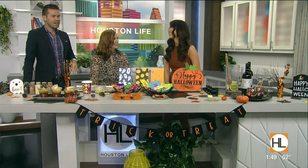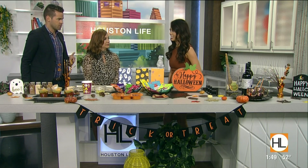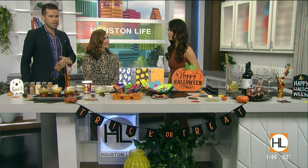Welcome to the show. Thank you. Candy overload is really something that a lot of parents deal with during this holiday, but you're saying there are ways we can all enjoy it without the sugar overload.